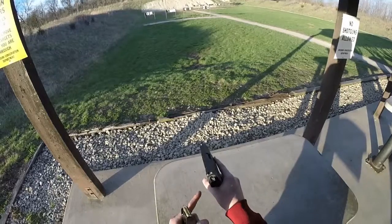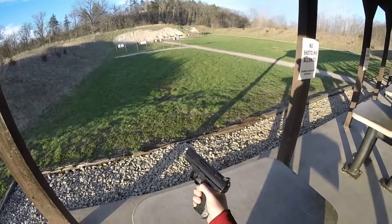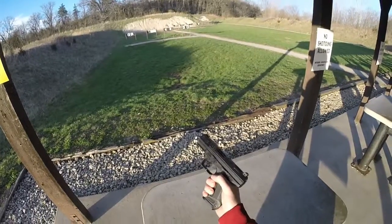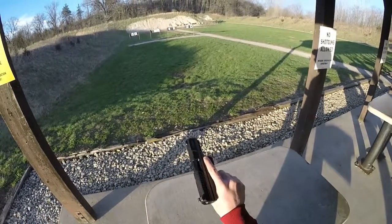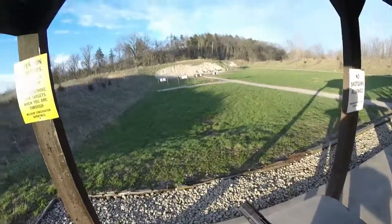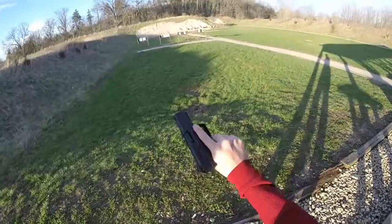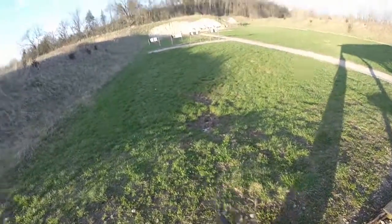These are not the factory sights, as I mentioned — the factory sights are just three white dots. That's probably the only upgrade you'd really need to do for this pistol. Alright, let's blow through my last five rounds and then we can wrap this up.